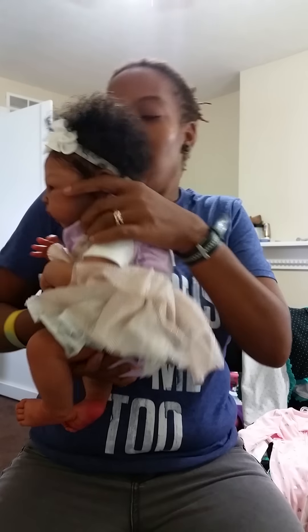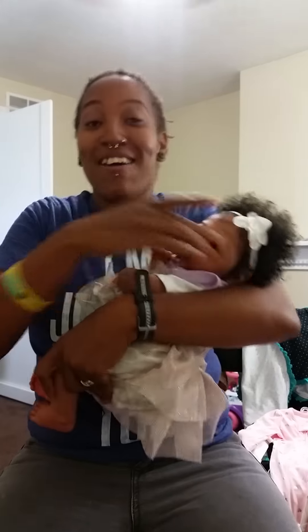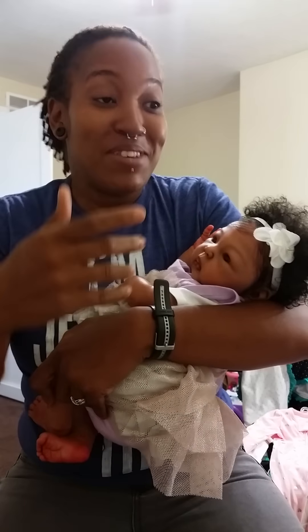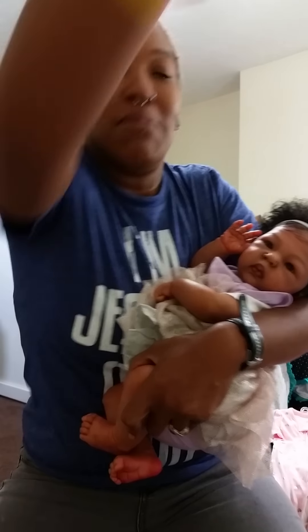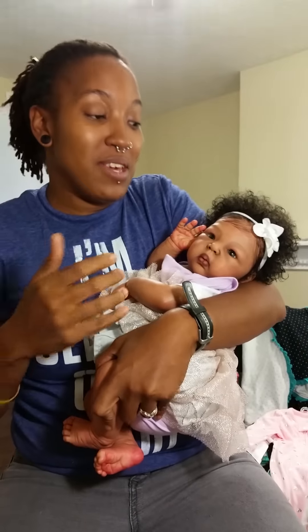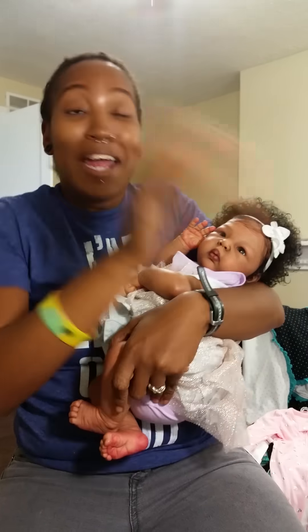Those are her feet. Anyway, she has a name I cannot pronounce — like I swear I will call her Yaya because I cannot pronounce this baby's name for nothing. I'm not even gonna attempt to pronounce the name because I'm gonna tear it up. I've been calling her Yaya, so that's that.